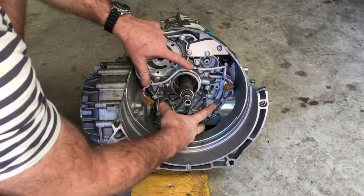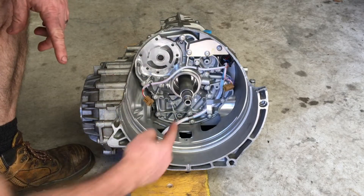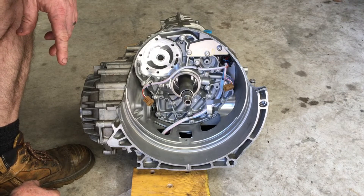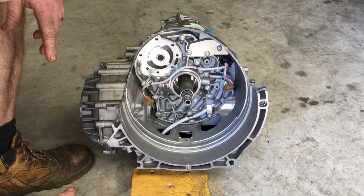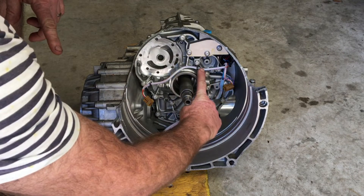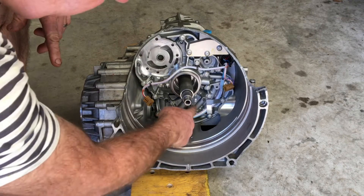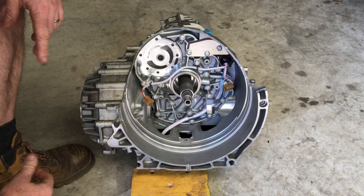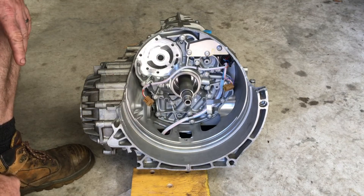If you need to remove the intermediate plate — this big component at the back — once you've disconnected everything, you'll also need to remove the long drive shaft flange. Have a look at the drive shaft video I've made; you just put a slide hammer on it and it pops out. If you haven't removed the valve body already, that will need to come off too so you can feed the electrical harness down through this hole and out of the way, because the intermediate plate can't come out with the harness in place, and the harness won't go through the hole until the valve body is removed.